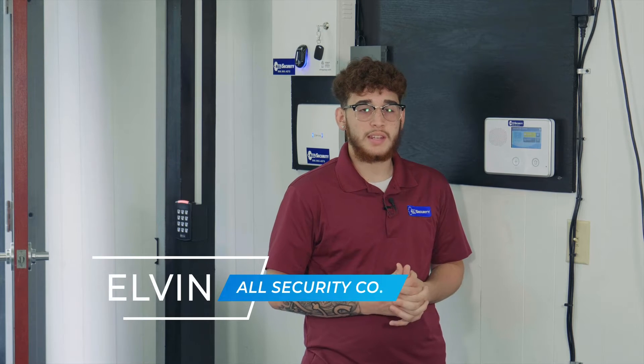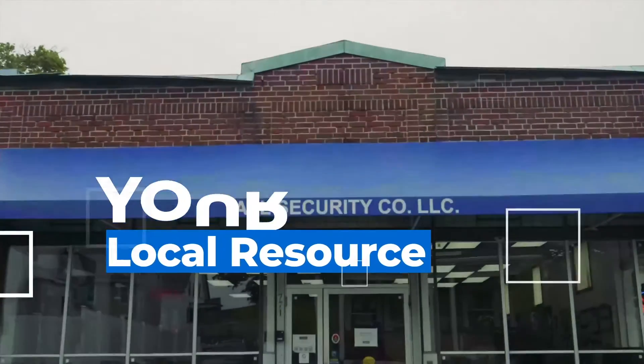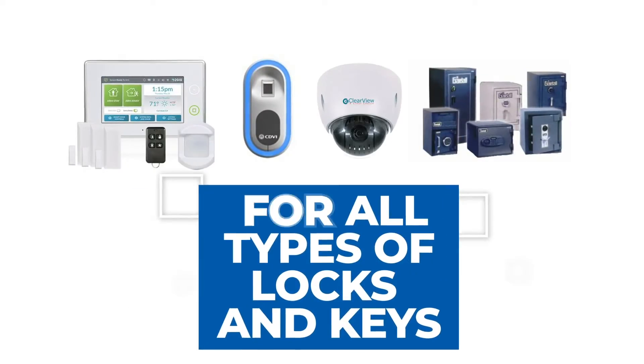Hi, my name is Evan with All Security, and today I'm going to show you how to bypass your 2GIG GC2. We're going to use this door as an example. Usually you would only bypass a door if you want to leave a window open.